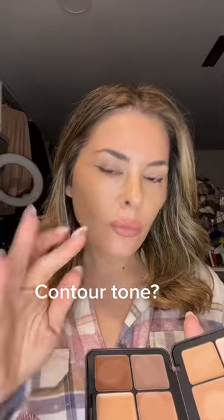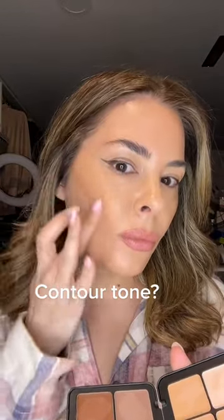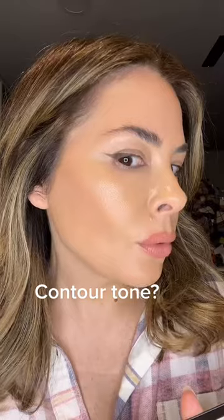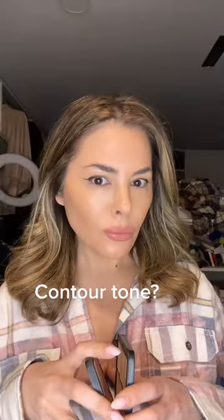Let's try the warmer, same way, right in the cheekbone. A little done — look at that. You barely have to blend. Melts in. It looks like a natural skin contour.